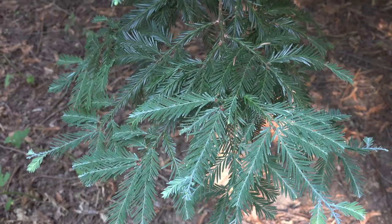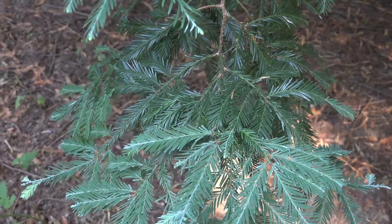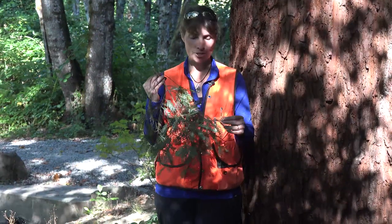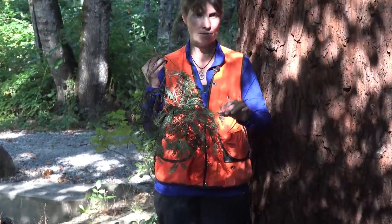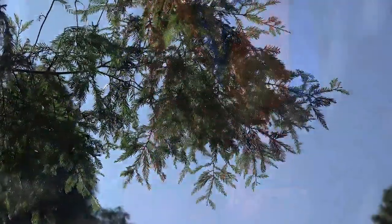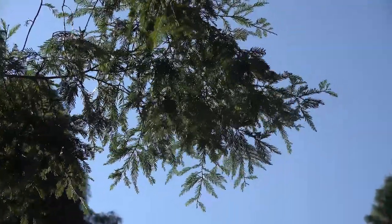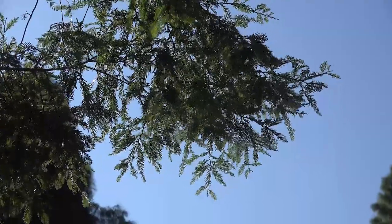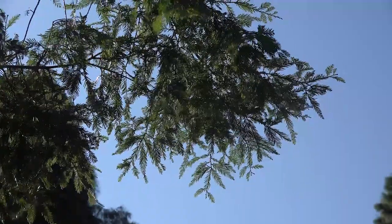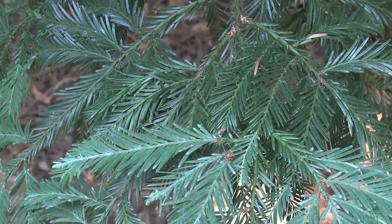The leaves on Sequoia sempervirens are really interesting key identifying characteristics. There are actually two different kinds of leaves. Usually on the lower branches you'll see leaves that are more linear — each one about a half to one inch in length and definitely two-ranked. They're typically glossy green above and then with very distinct stomatal bloom on the underside. They also come to a sharp point at the apex, a little bit like your Taxus brevifolia.